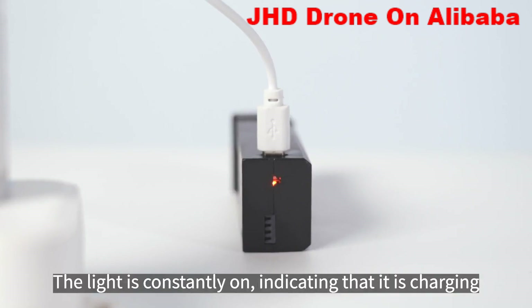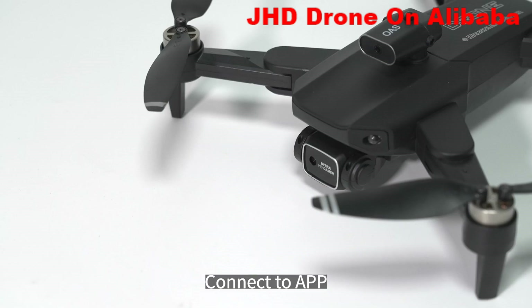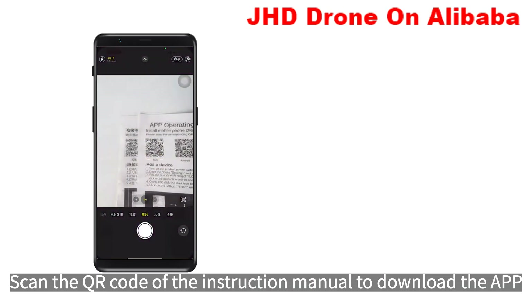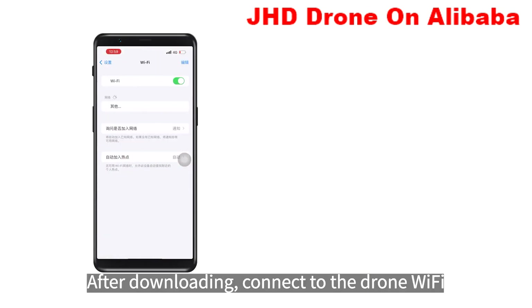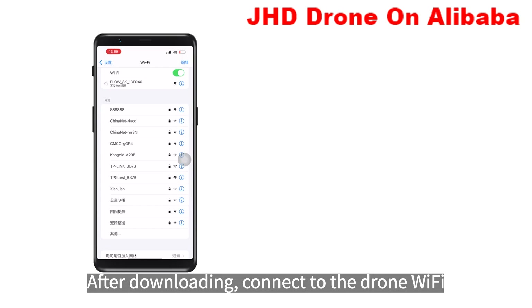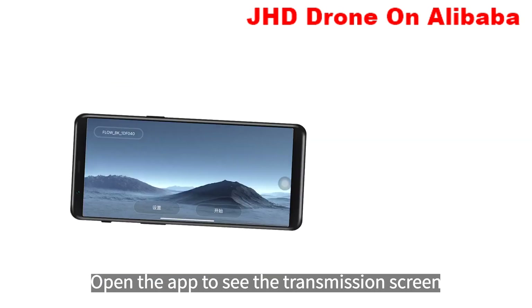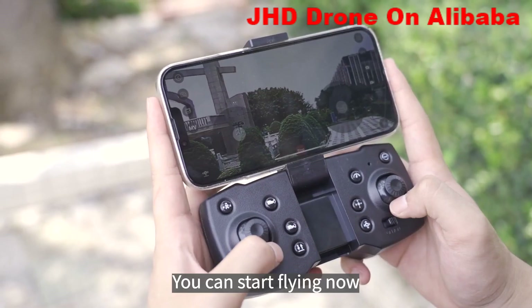After fully charged, the light goes ON. Scan the QR code of the instruction manual to download the App. After downloading, connect to the drone WiFi. Open the app to see the transmission screen, click on the phone, and you can start flying now.